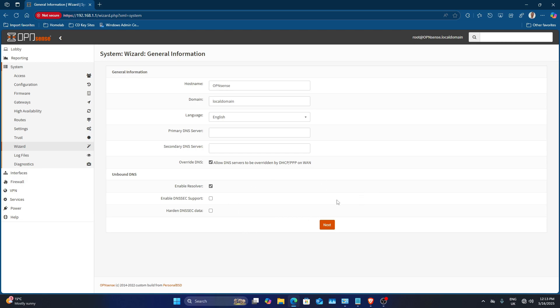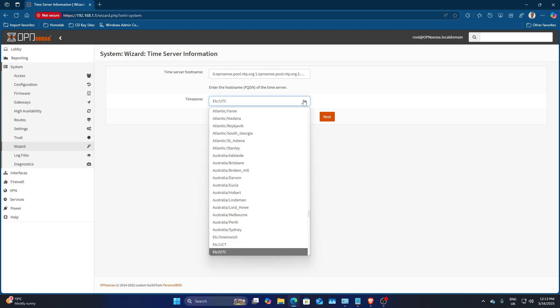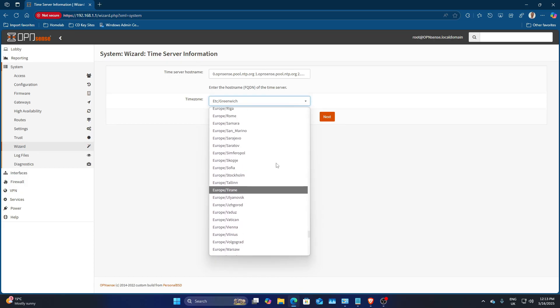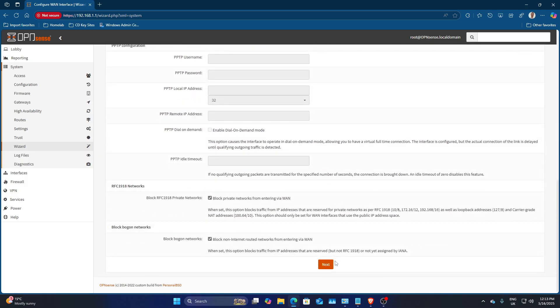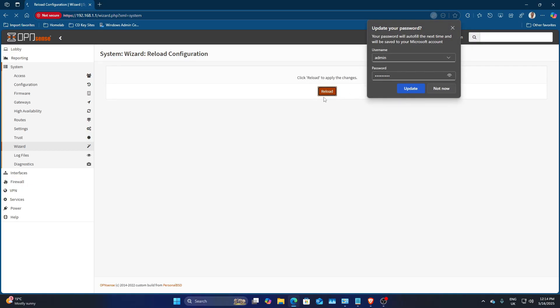I've plugged in the cable now, so we should get internet shortly. I'm going to select the timezone — Greenwich Mean Time, Europe/London. And there we are, we've got internet. I'll leave the other settings for now, set a password, click next, and then reload.